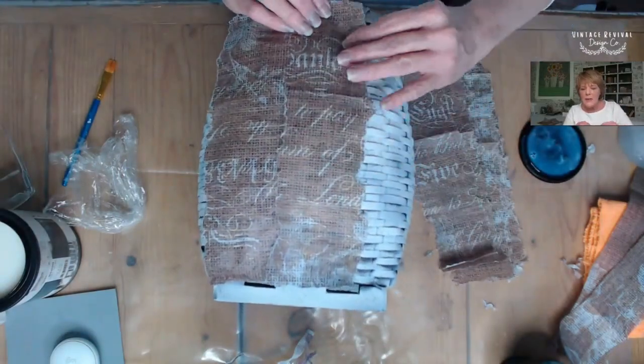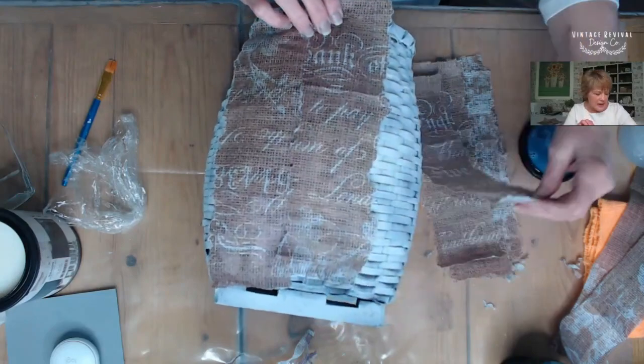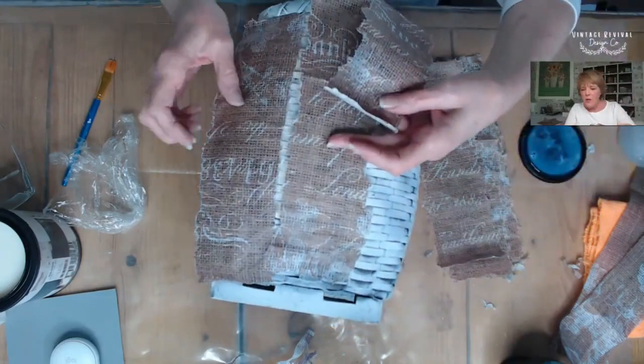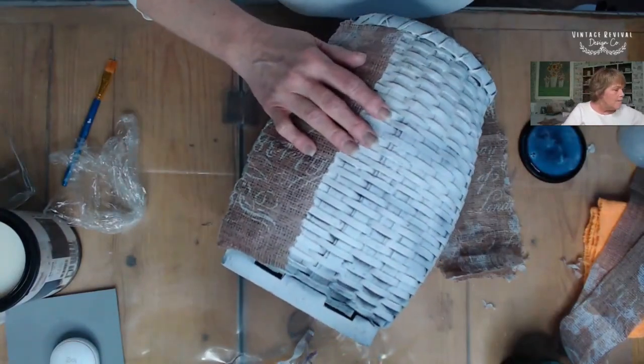You can see here that you can kind of line up that script and you just work with it until you like the positioning. Now that I've decided which is going to be my first strip, I'm ready to move forward.